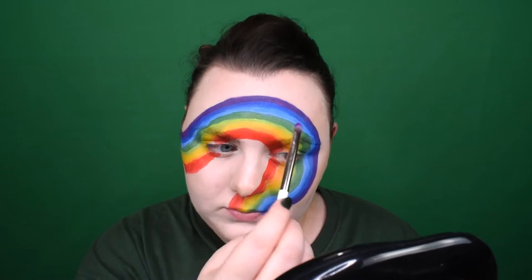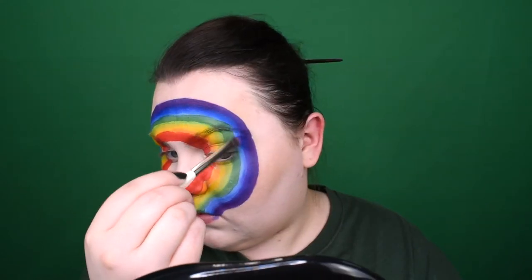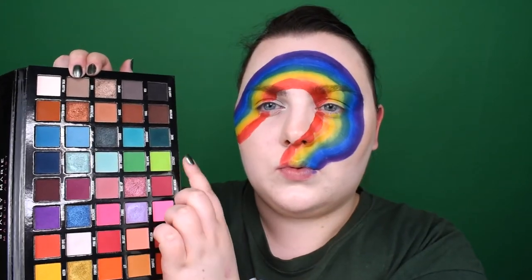Don't bother with perfection — this makeup is so colorful, just have some fun. I'm taking shade Wasted from Be Perfect Cosmetics Carnival XL Pro palette in collaboration with Stacy Marie, and I'm setting my purple stripe. I'm also blending this shade down onto the blue stripe to blend the edges a little. Now just the Carnival palette shade Sky and the same technique — I'm setting the blue stripe and blending this eyeshadow around onto purple but mostly onto the light blue and even green stripe.